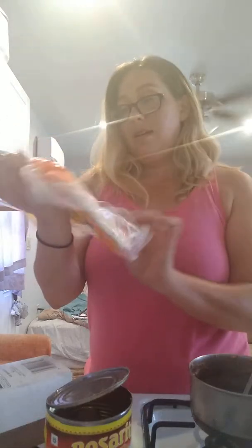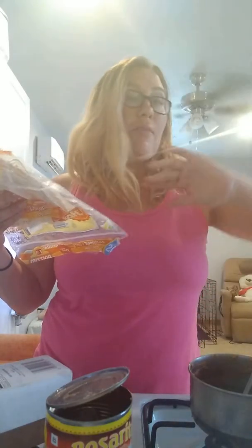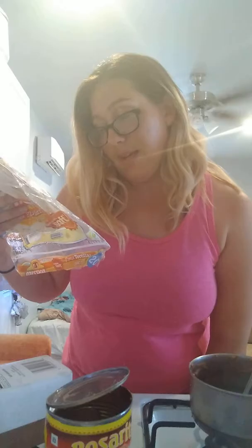Instead of using Mission flour tortillas — let me read you the ingredients — they have enriched bleached flour, which means the grain was milled and the protein was taken off. There's basically no nutritional value; it just goes right into your body, raises your glucose, insulin comes in to try to balance that out. It also has cyanide mononitrate, riboflavin, folic acid, vegetable shortening, hydrogenated soybean oils — anything hydrogenated is not the best, as it turns solid and was genetically engineered — plus salt, sugar, baking soda, sodium phosphate, distilled monoglycerides, enzymes.